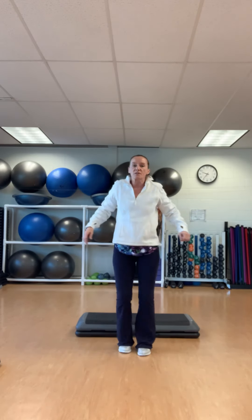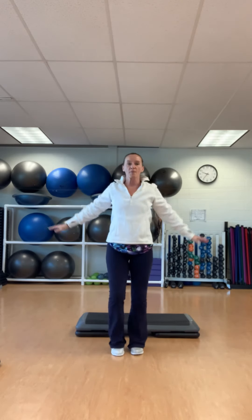March it out. Deep breath in. Exhale. Roll those shoulders back. Heels in front. March it out. Deep breath in. Exhale. Grab your mat.